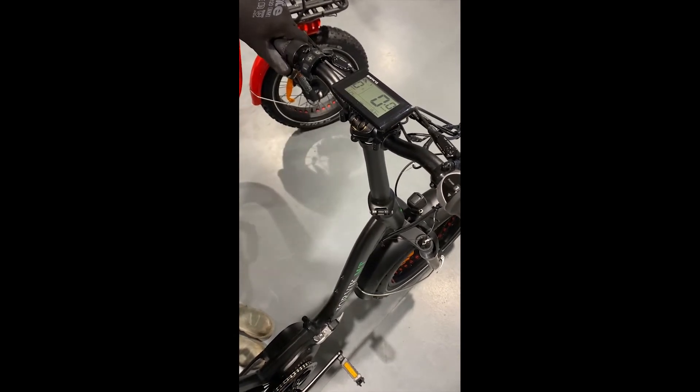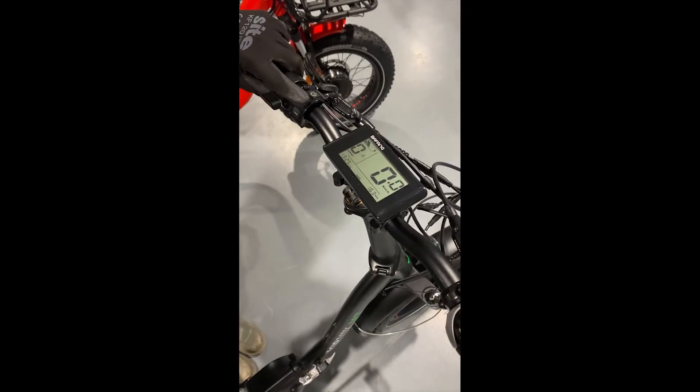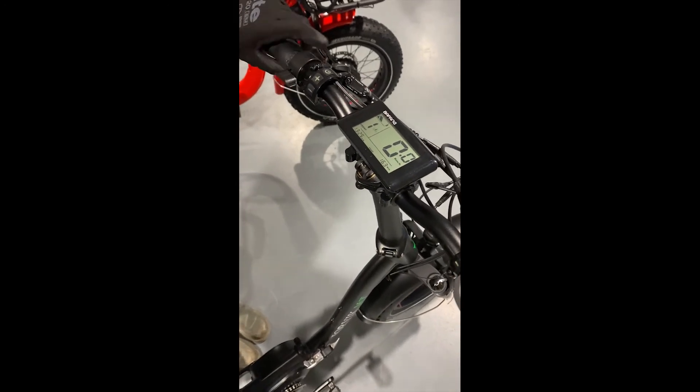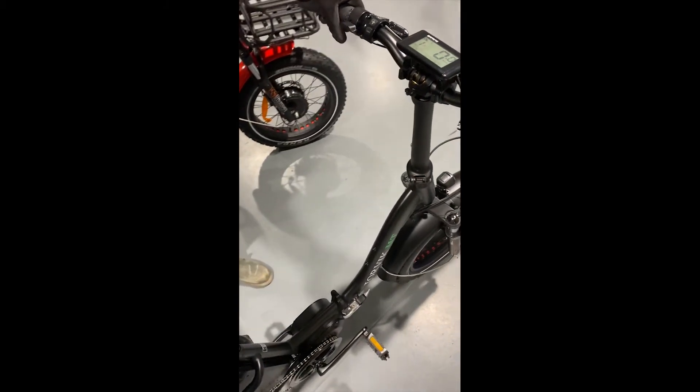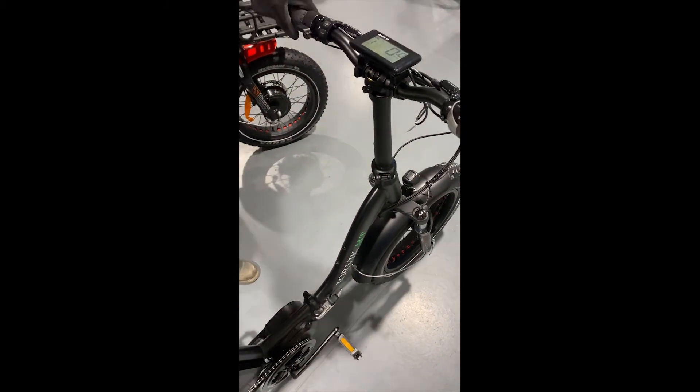It will not work on level zero, so you need to change the level of electrical assistance to one by holding the plus button, and then when you press the throttle, it will move the bike.